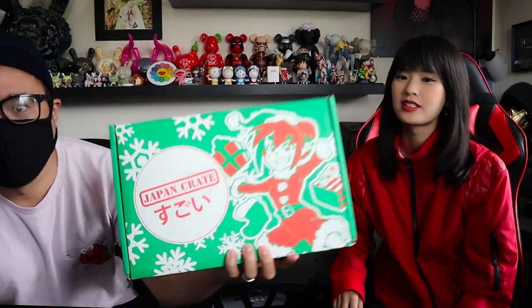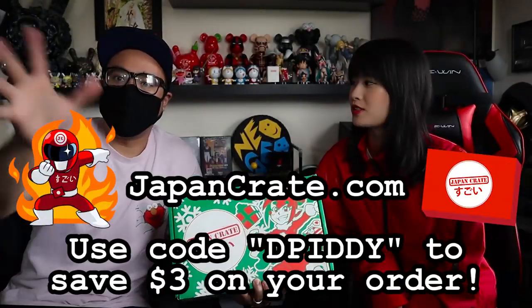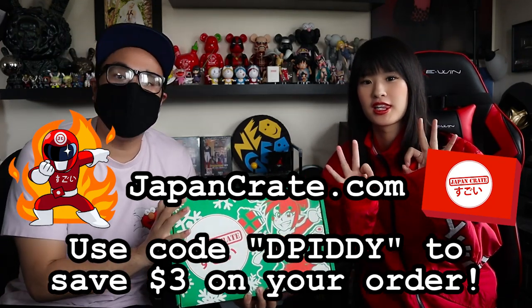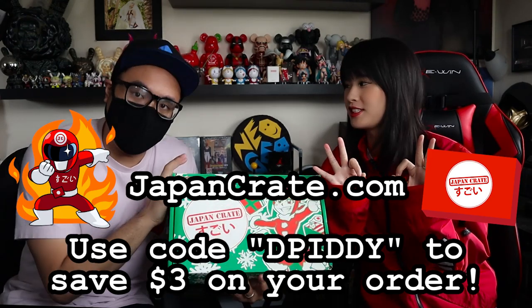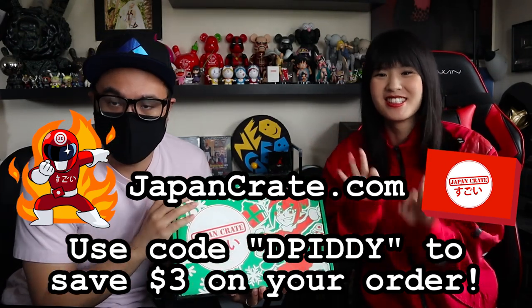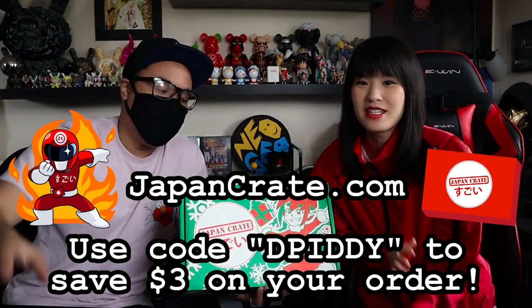Hey guys, we're here with another Japan Crate unboxing. We have Lucky here and she's gonna be eating a bunch of snacks. This is the Christmas edition of Japan Crates. Real quick before we open this up, I just want to let you guys know that if you go to JapanCrate.com and you decide to order one of the Japan Crates, you can save $3 by using code DPITY.